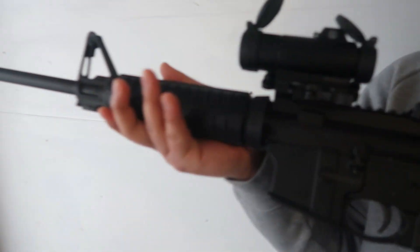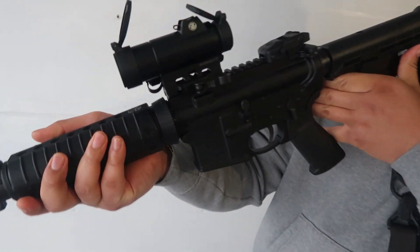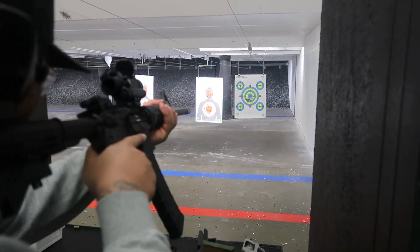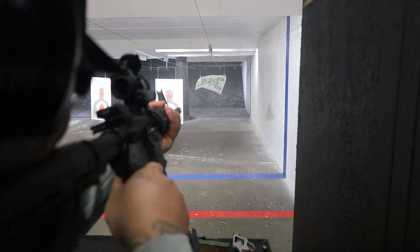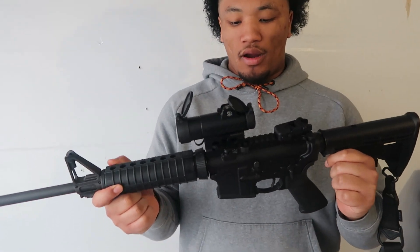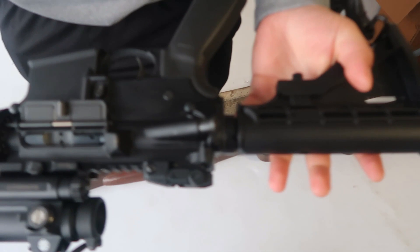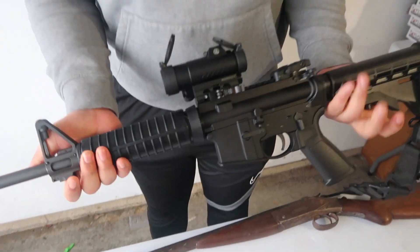The Ruger AR-556 is looking good — got that Sig Sauer Romeo 7 on it, sighted in. I got the stock iron sights too, though the rear post is fixed so it doesn't flip up. I got this about a year ago and haven't done much to it besides adding the Romeo 7. It's a real clean gun — sharp.